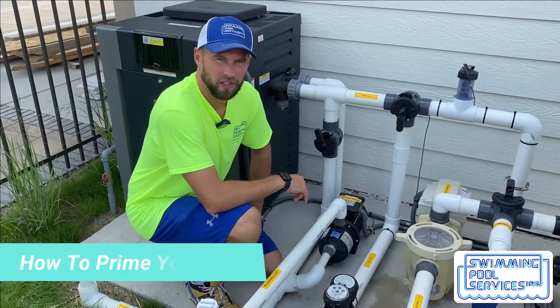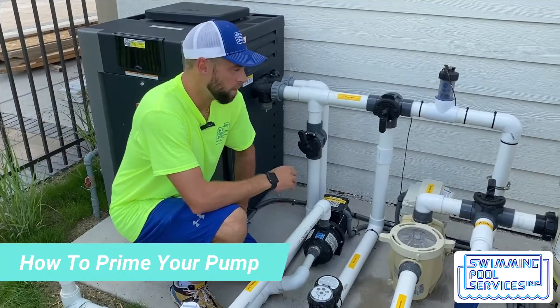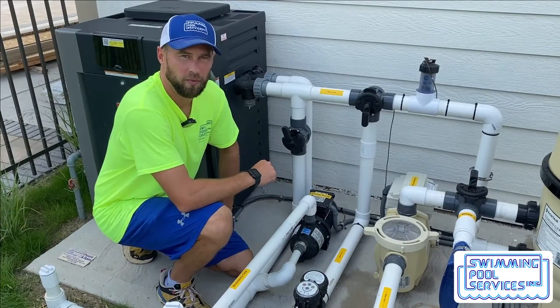Hi, I'm Justin with Swimming Pool Services, and this is how to prime your pool pump after it loses prime.